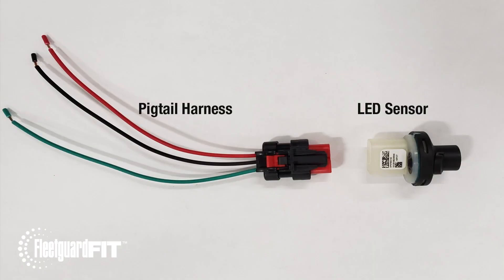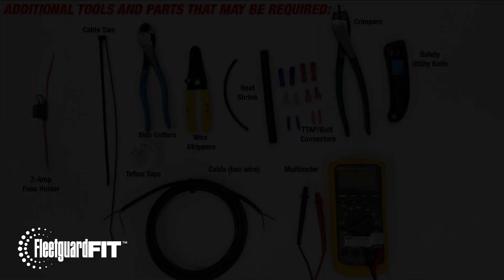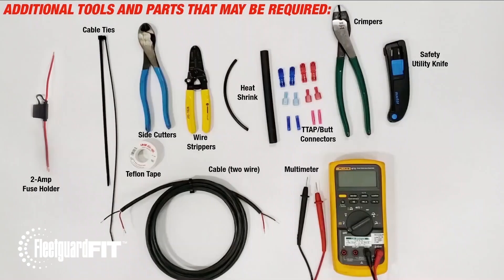The items included in the kit are the LED sensor and the pigtail harness. Some of the following items may be required to complete the installation.